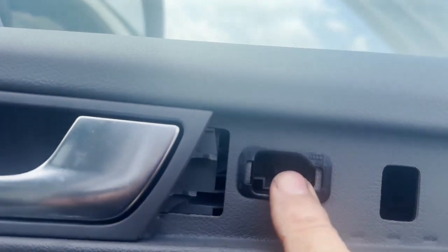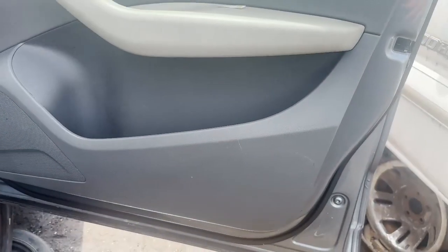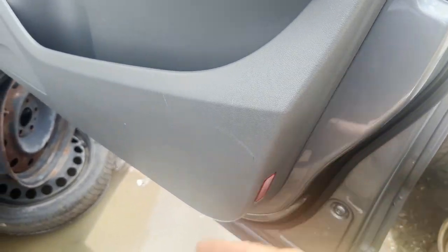They're just held on by these clips, and your two screws — one right here and one over here. Let's take them off. Next, let's just take off the door panel — you're gonna have to get your pry tool and come out at the bottom.